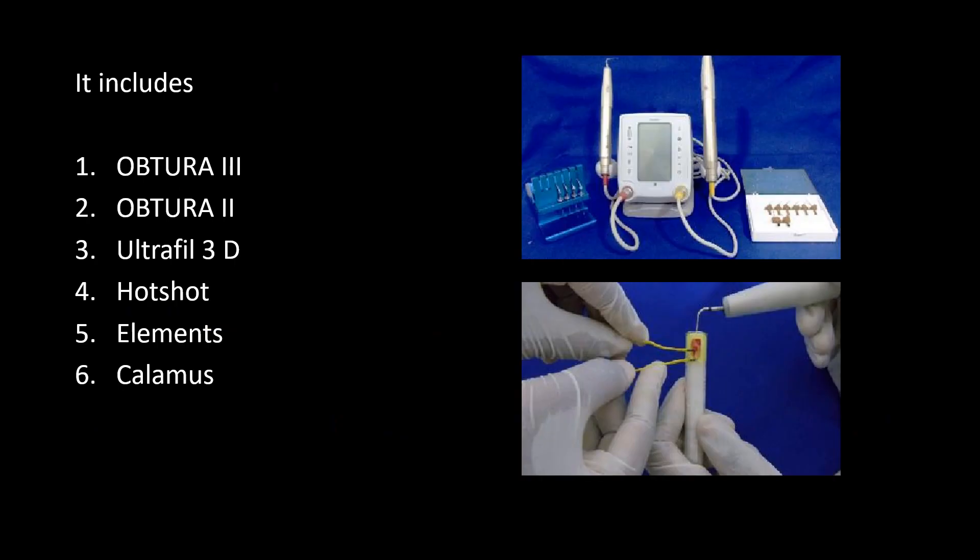Devices that use this technique include: Obtura 3, Obtura 2, Ultrafile 3D, Hotshot, Elements, and Calamus.